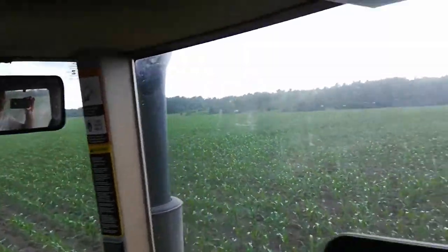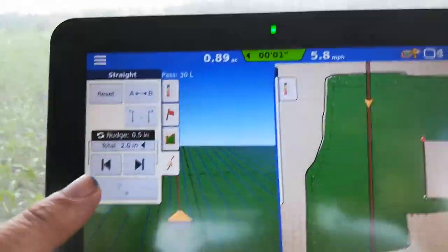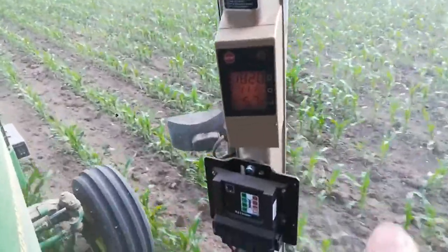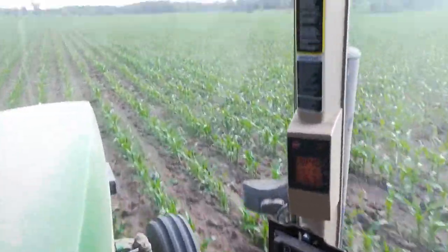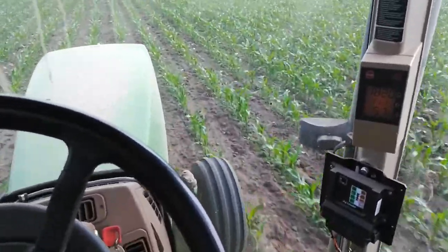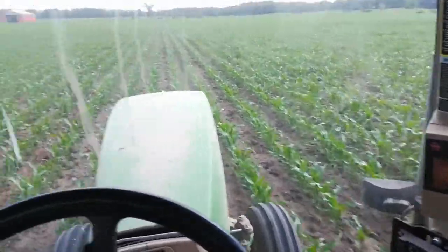A little cultivated corn. I'm nudging this here — here's the map. I'm going 5.7 miles an hour, 11th gear. I've got to go fast enough to bury the weeds that are in the road and throw enough dirt. Even with the auto steer, this is bumpy here on this old sod.